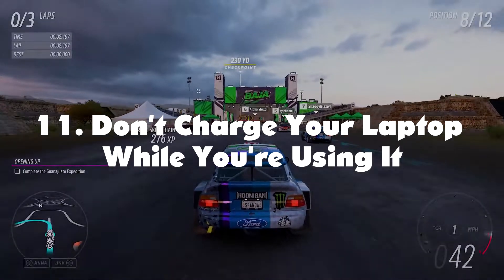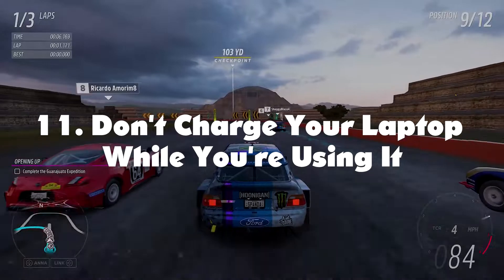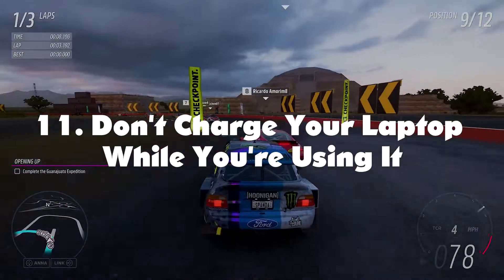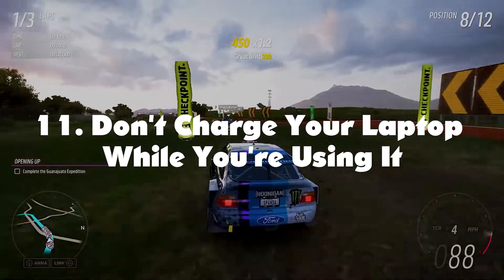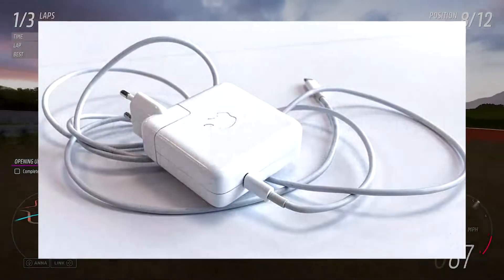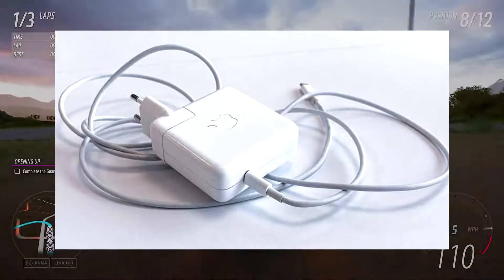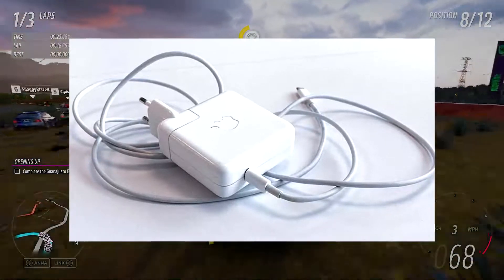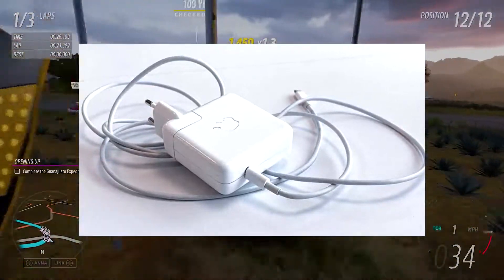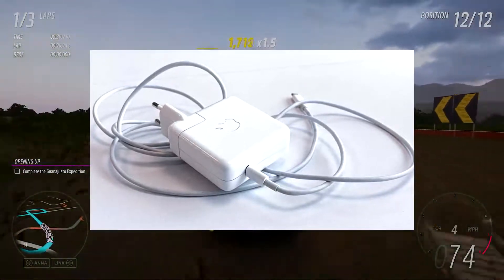Don't charge your laptop while you're using it. When playing a game on your laptop, lots of resources are required and the battery runs out fast. Many people attempt to solve this by plugging in while they work, but charging your laptop while using it will increase the temperature considerably. So try not to use your laptop while charging for long periods. It's not the charging that directly affects the temperature but the battery — the battery gets warmer as you charge it.